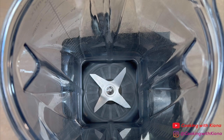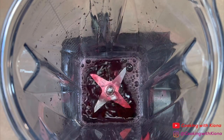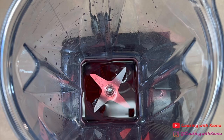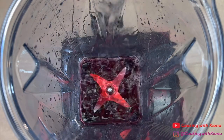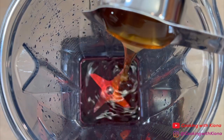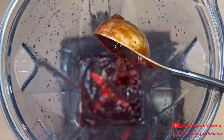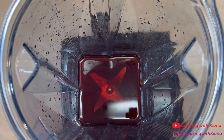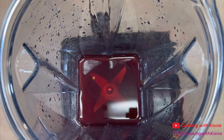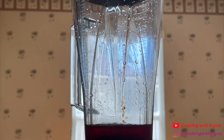We're gonna begin by making the chipotle honey vinaigrette. In a blender, add a half a cup of red wine vinegar, a quarter cup of water, a quarter cup of honey, one tablespoon of adobo sauce, one teaspoon of salt, one teaspoon of pepper, and one teaspoon of oregano. Once you've added all of your ingredients, blend everything until well combined.